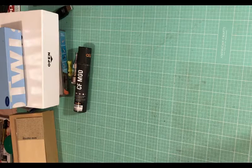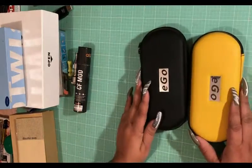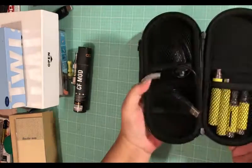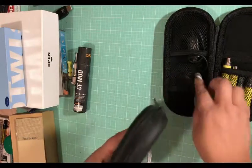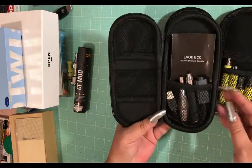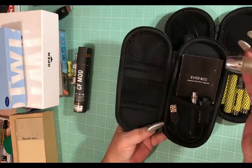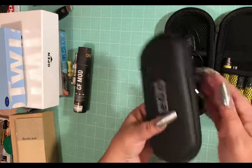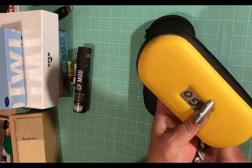So I have these two ego kits. One is yellow - it's an EVOD with two batteries, two tanks, plus a charger. The other one is black and has a specialized tank I bought specifically for it, plus the battery and charger. They come in cases. I'm asking $10 for both of them.